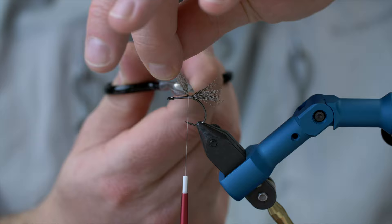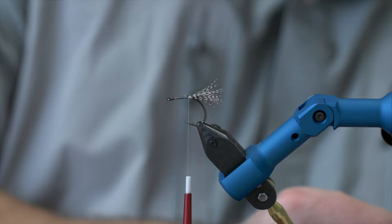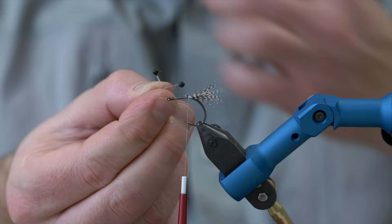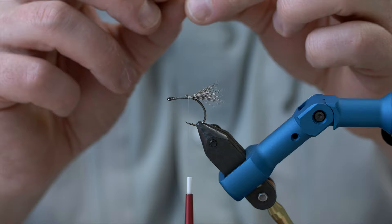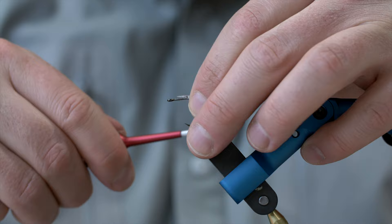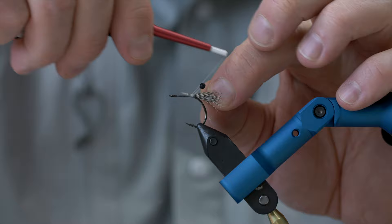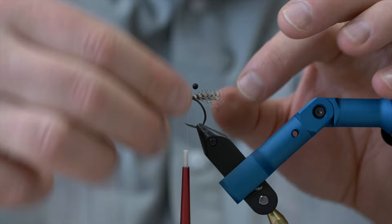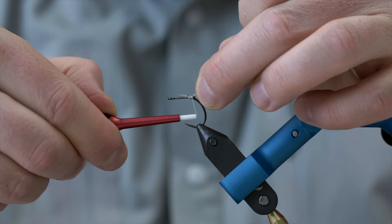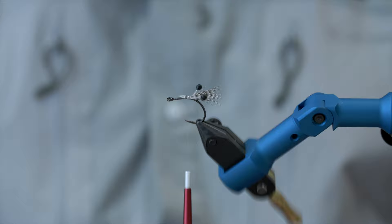Then I'm going to take one of these shrimp eyes. The shrimp eyes are these really cool, basically, shrimp eyes. I had the last one in black - I don't want to open a new box. I'm going to attach this here on top of the hook and tie this down so it's aligned and in place. This is to add contrast to the fly. The eyes are now aligned and looking good.